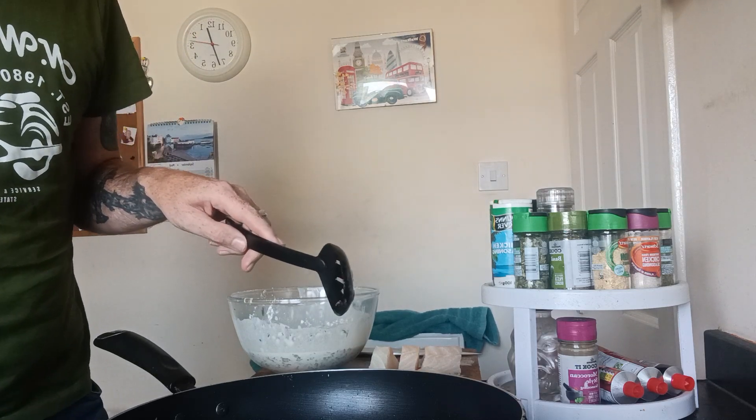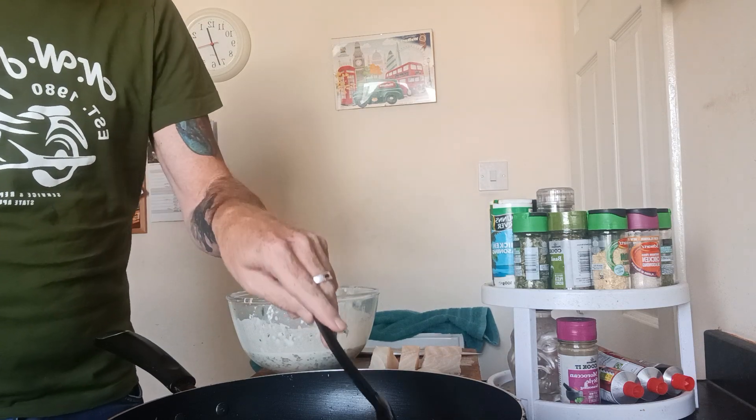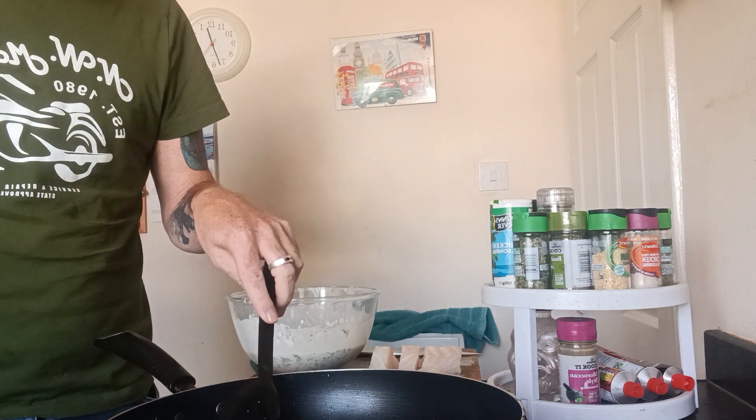And they do look rather good, I must admit. I'm just going to make sure that the batter is nicely done. As you can see it's a chunky piece of fish and we've got to make sure it's cooked properly.